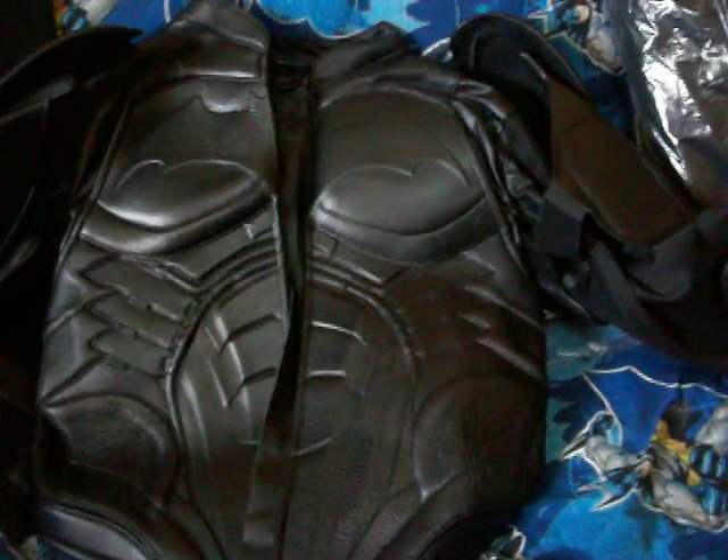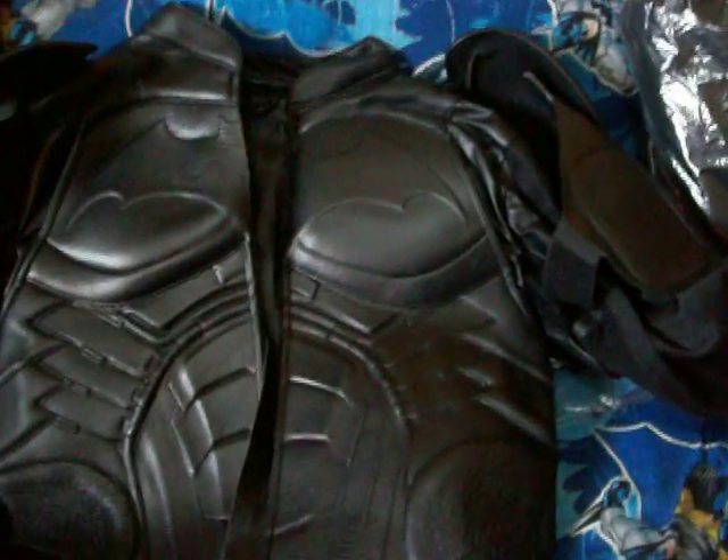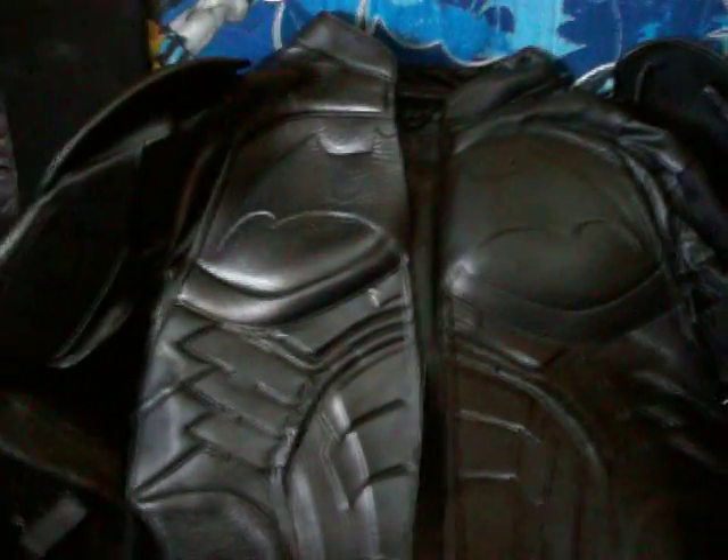This is the Universal Designs Batman Begins jacket and this is part two of my review. I just wanted to open it up and show people what it's like. It's got that little piece of trim there for your zipper so you don't zip yourself and hurt yourself.